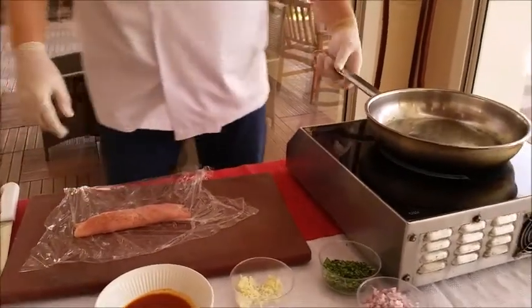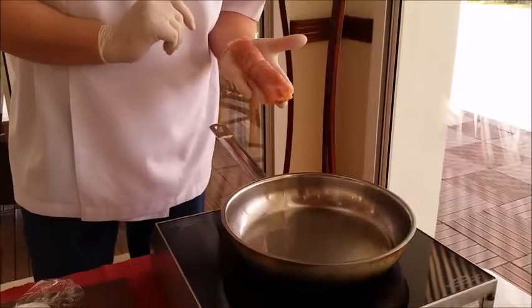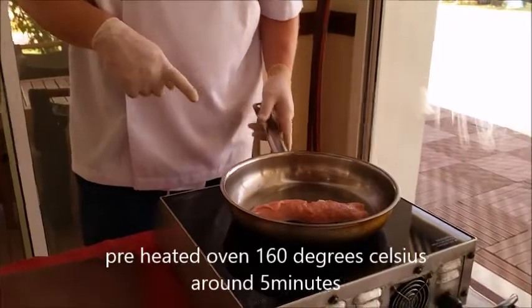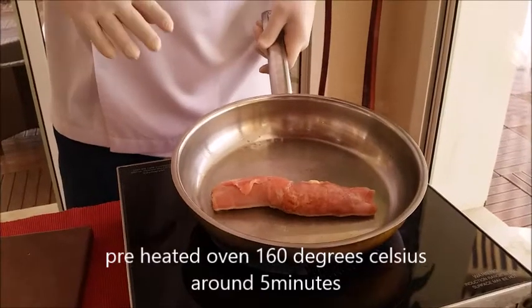We add some corn oil. Let it get hot a little bit. Don't put salt and pepper on — we just put it on in the end before we serve. This we're going to put now in the oven for around 5 minutes at 160 degrees.